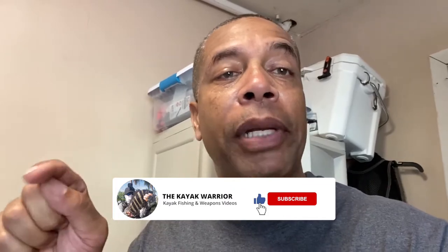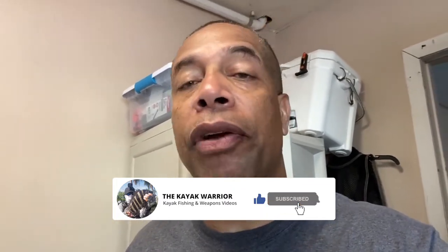So guys, do me a favor — like this video, subscribe to the channel, hit the bell notification so that way you're notified the next time I post a video. Thanks again for watching. Until next time, guys, remember: God loves you, God bless you, may he keep you. Till next time. Peace.